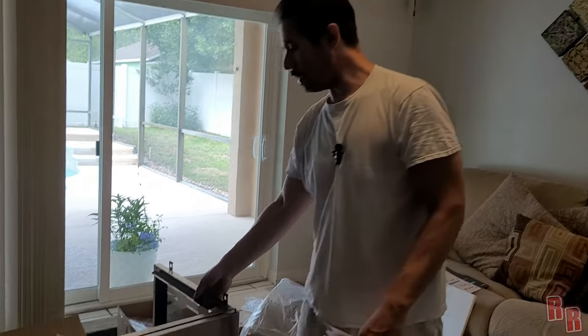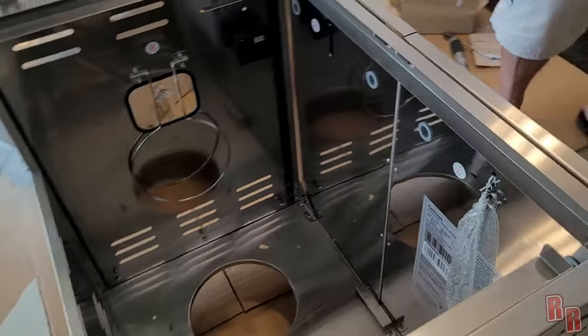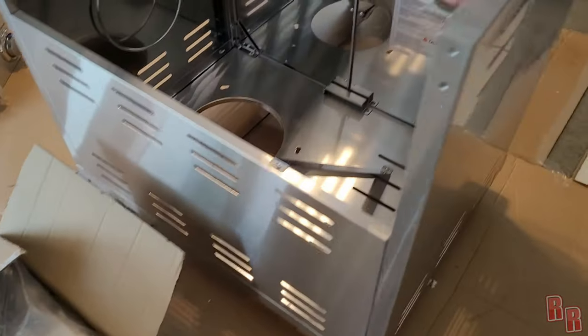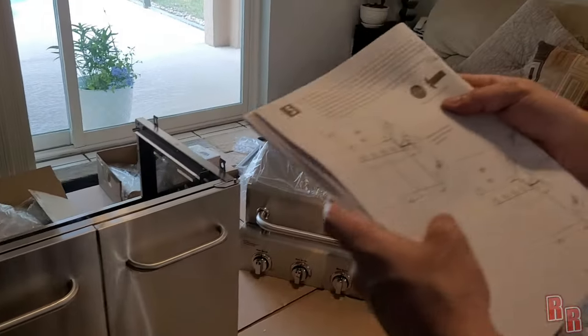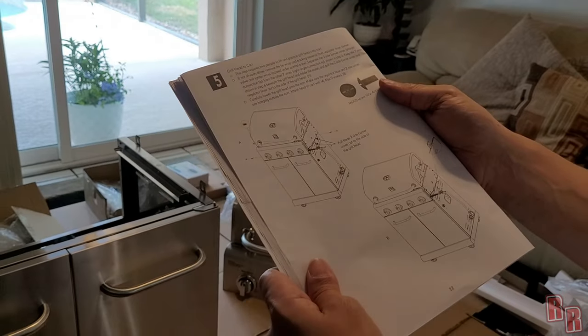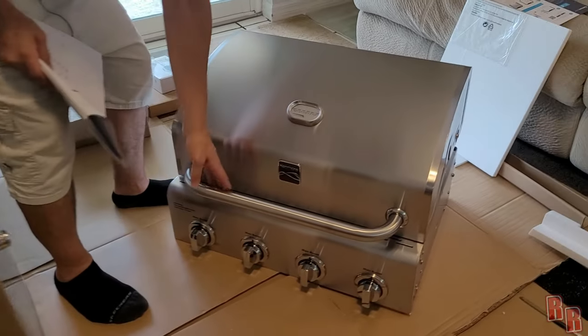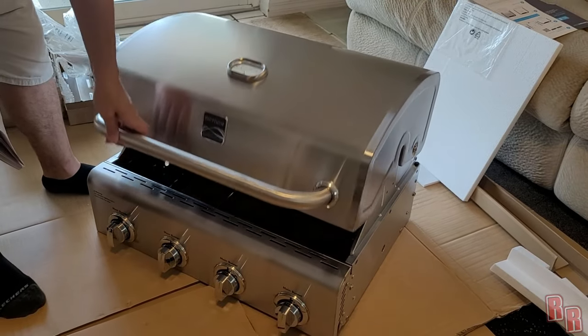We're on page four, and we've got to go all the way up to page ten — that's when the grill is supposedly done — and we haven't even done the hard part yet. Take a look at what we've got so far. Now this is the part you've all been waiting for — we're actually going to be putting the grill top on. Let's take a look inside — I don't see any wires at first.